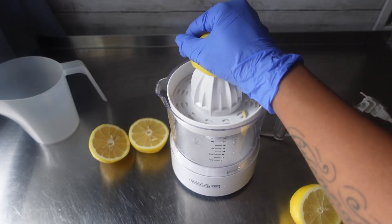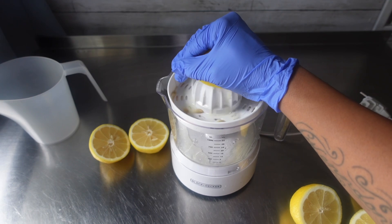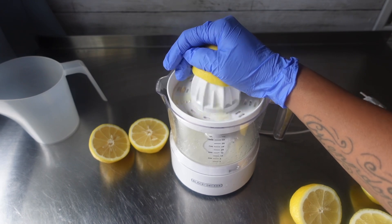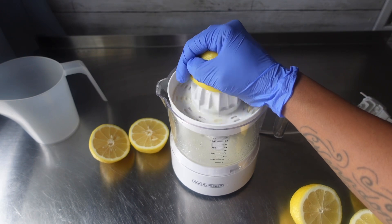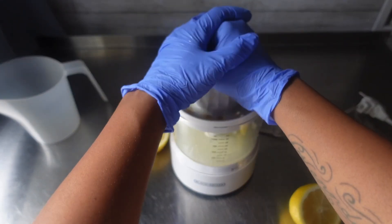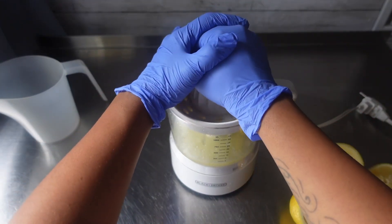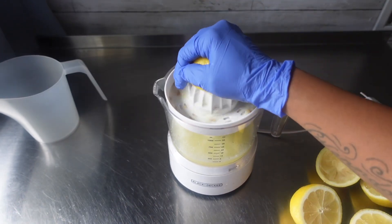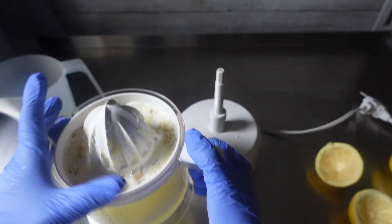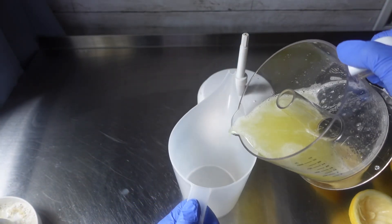Once I was done cutting all of my lemons in half, it was then time to make our juice. For this soap, I did replace 50% of my liquid with the lemon juice.